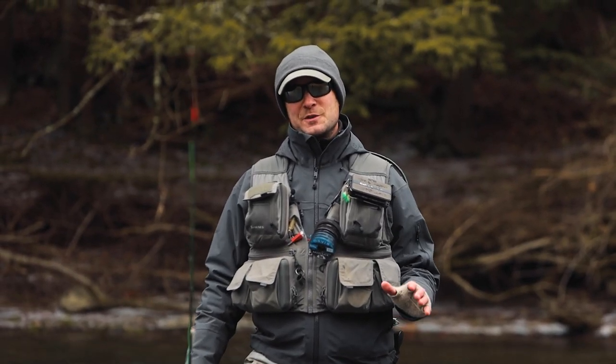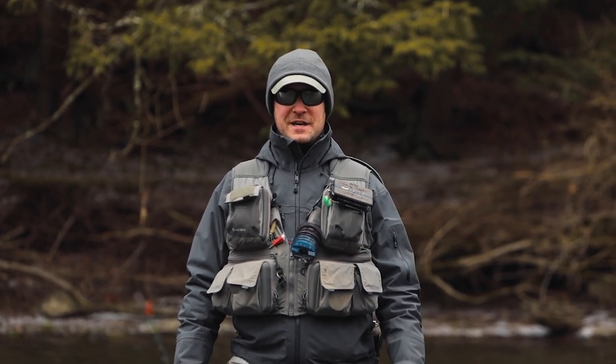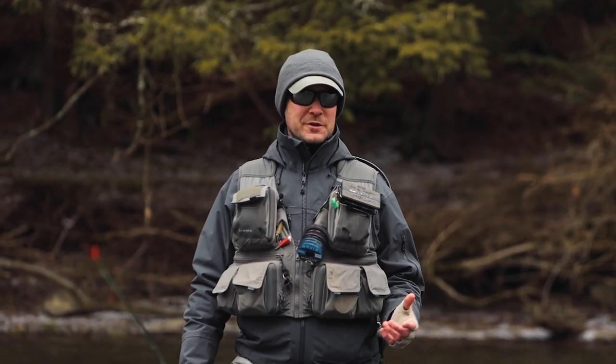Hey there, let's talk more about streamers on the mono rig. Last time we went over leader composition and design. This time we're going to talk about casting. Last time was about the advantages of fishing streamers on the mono rig.